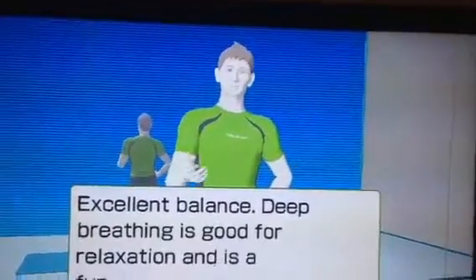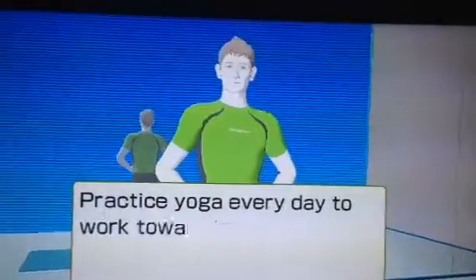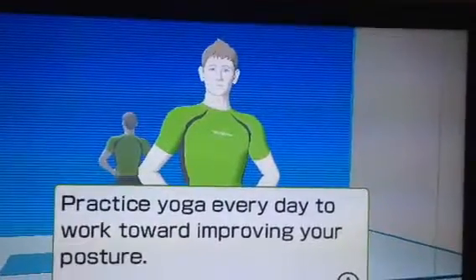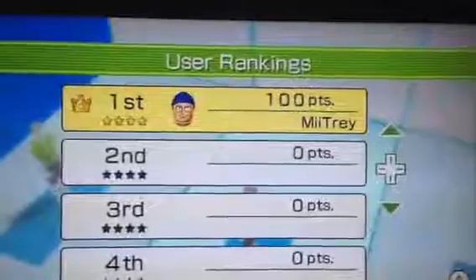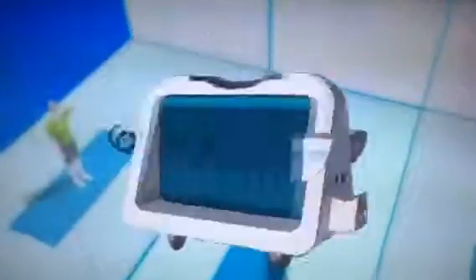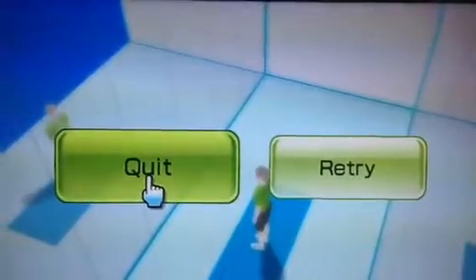Deep breathing is good for relaxation and is a fundamental part of yoga. Practice yoga every day to work toward improving your posture. I'll see you later, Mr. Trainer. Thanks so much for that. See you later.